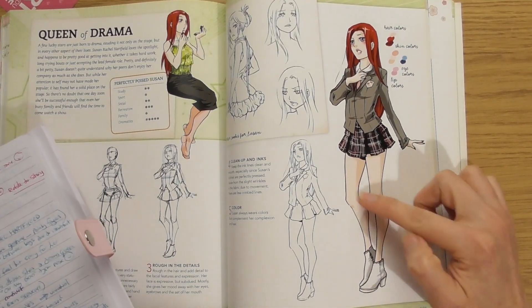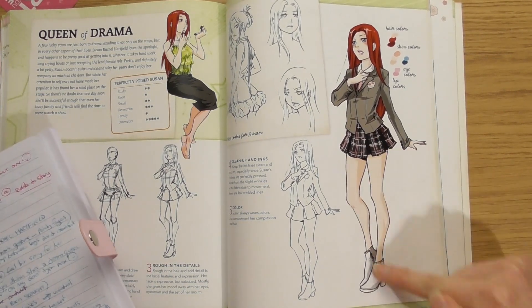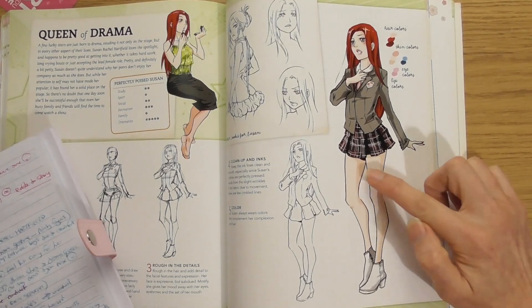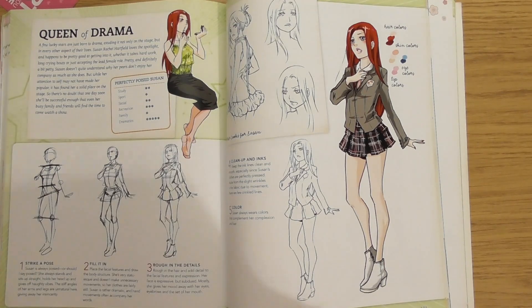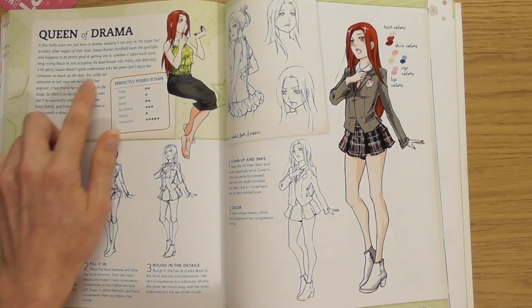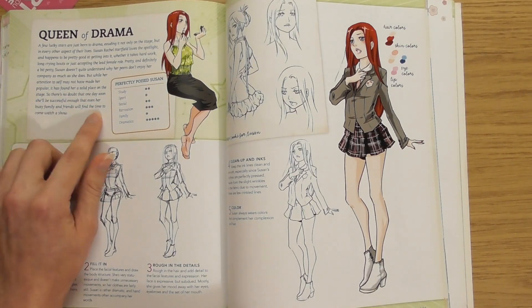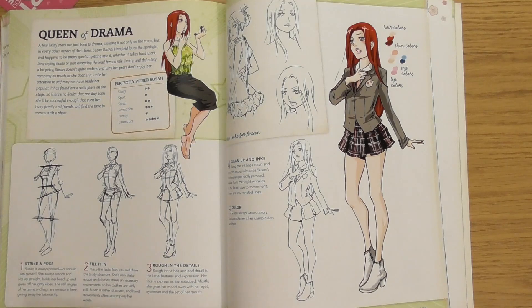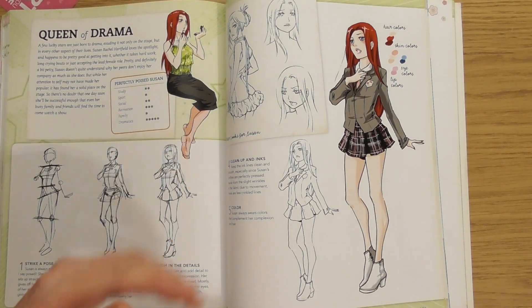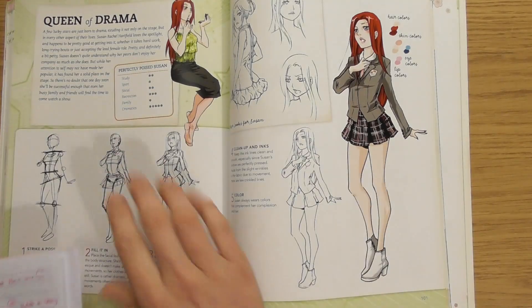The story made me feel a bit sorry for her. It says: 'While her attention to self may not have made her popular, it has found a solid place on the stage. There's no doubt that one day she'll be successful enough that even her busy family and friends will find the time to come watch the show.' She's given everything to become famous but lost her family and friends in the process.